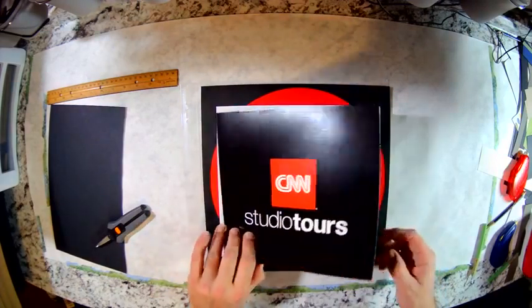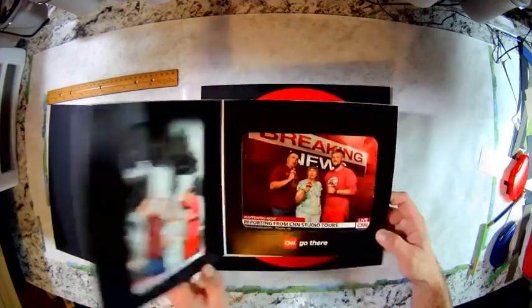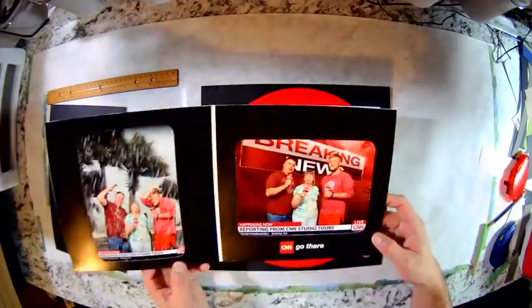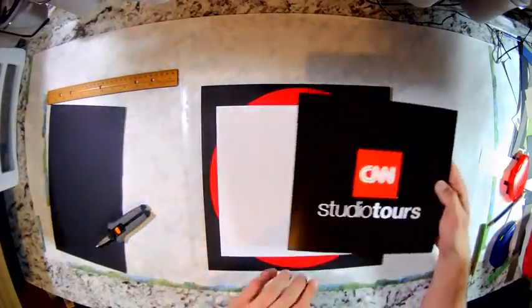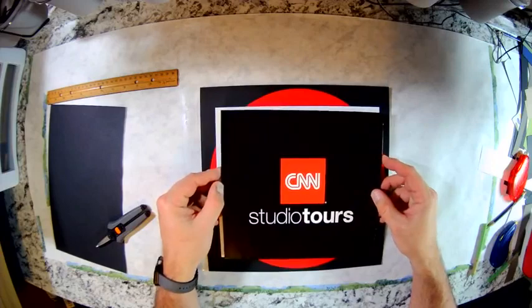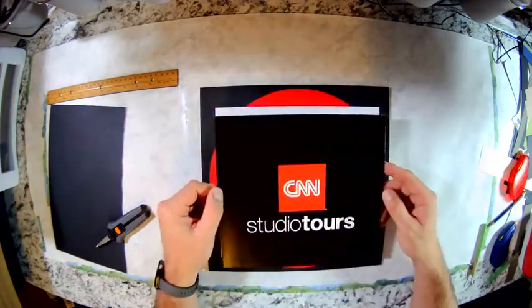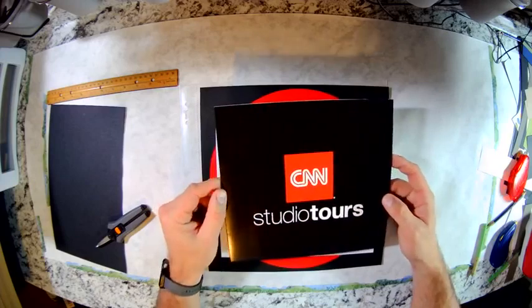As you can see, I've just finished a scrapbooking spread on our trip to CNN, the studio tour, and we have these professional photos that I want to put on the page. Sometimes you can just stick the whole thing to the outside of the plastic page protector, but in this case it's so big that I'm afraid it will just peel right off. So I'm going to show you how I'm going to handle that.